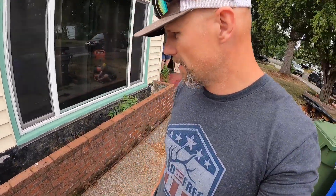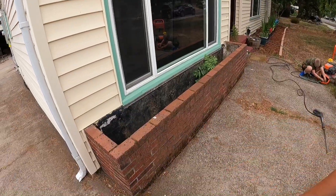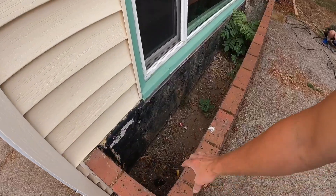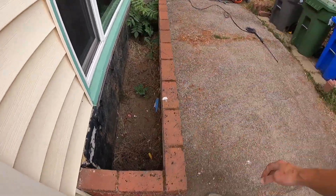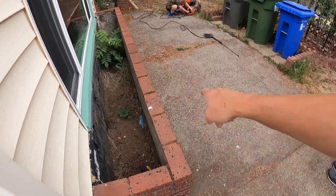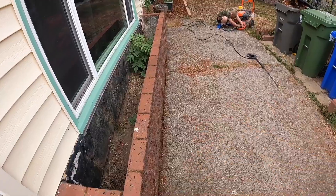Hopefully I can reuse the brick — we'll see, that's the plan anyhow. Chip off the old mortar, and then I believe the underside concrete has been removed for a planter, so I'll probably have to re-pour this section before I get to the brick.